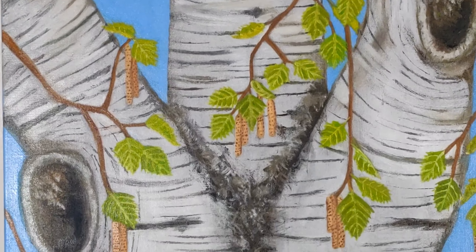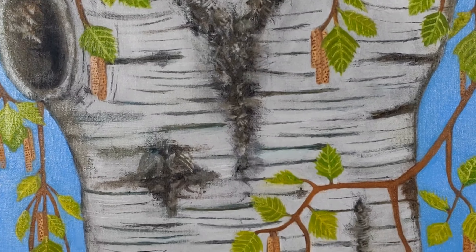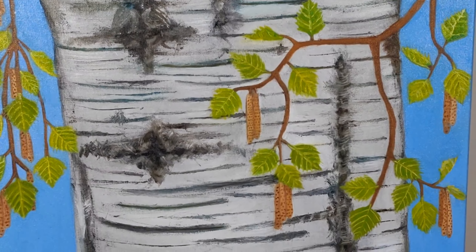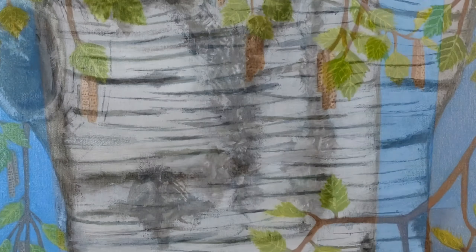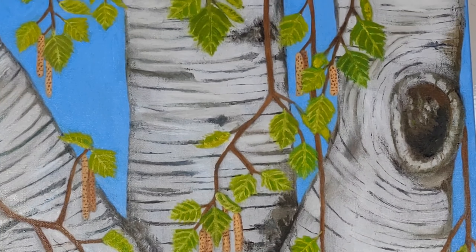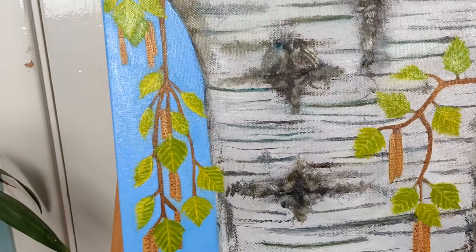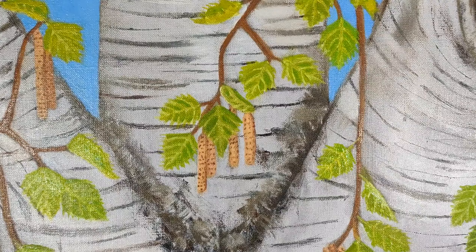Here is the finished weeping birch biodiversity loss oil painting. Each line on the bark represents a species of animal, flora, and fauna not seen in the last 33 years. That's a total of 307 lines and species, but only 7% of all living things have been analyzed, which is why this is a tree section and not a whole tree.